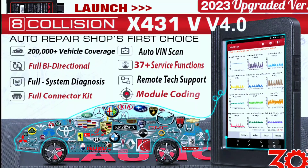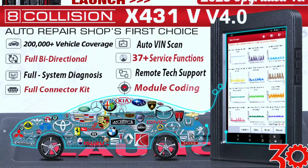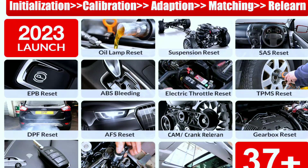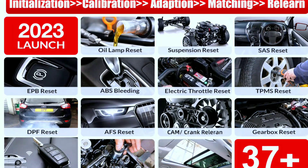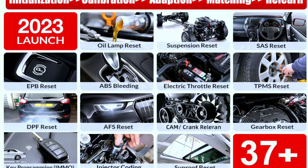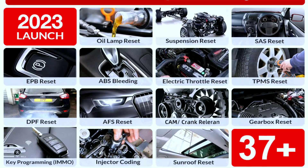What's truly amazing is its bi-directional control feature. You can actuate components and systems within your vehicle, such as the fuel pump, ABS system, or power windows, directly from the Launch X431V Pro 4.0 Elite, making it a must-have for in-depth troubleshooting and repair.